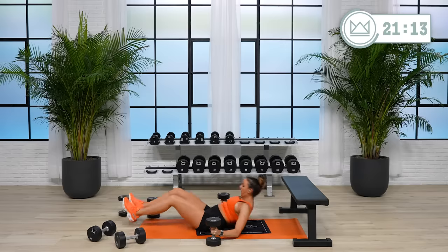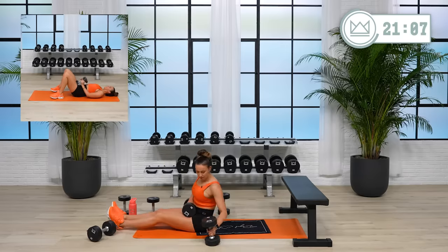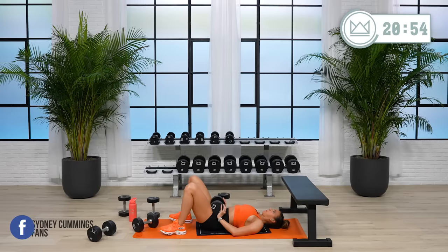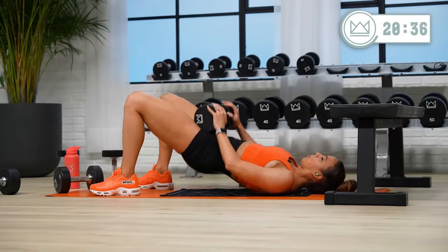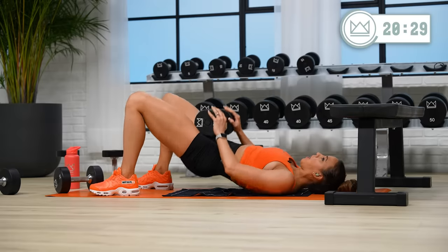Rest. Good job. Glute bridge — throw the weight right on your hips. We'll go in 7. And up, down. Breathe out and squeeze together from the ground all the way up. Two, one, rest.